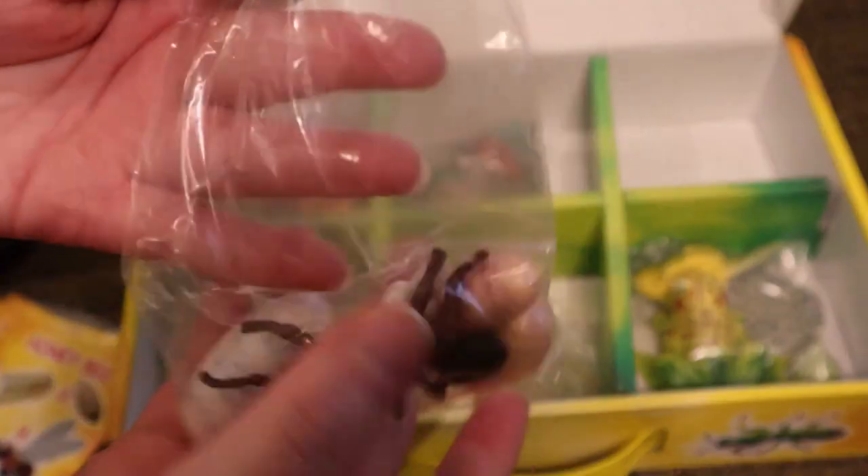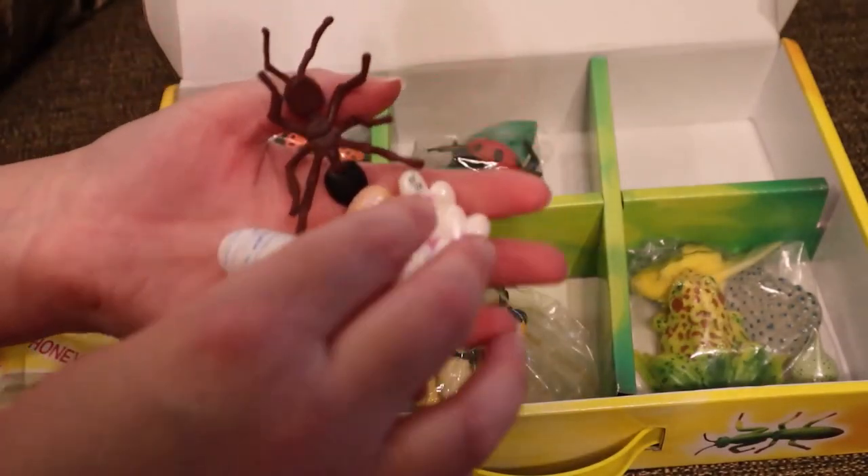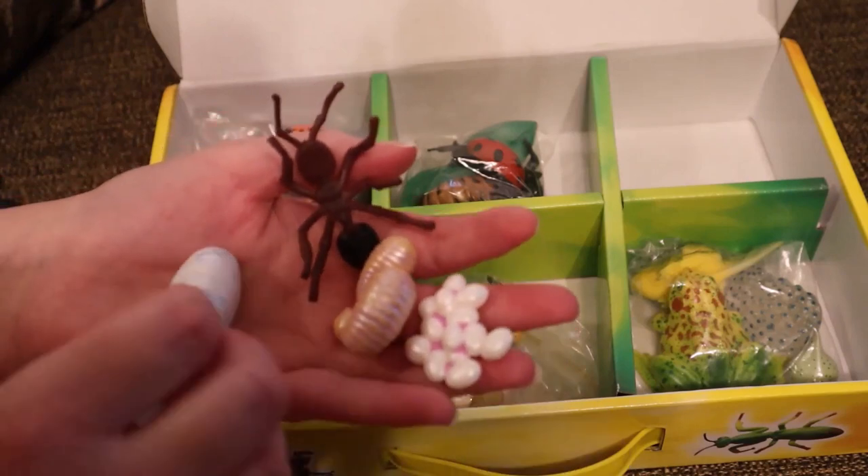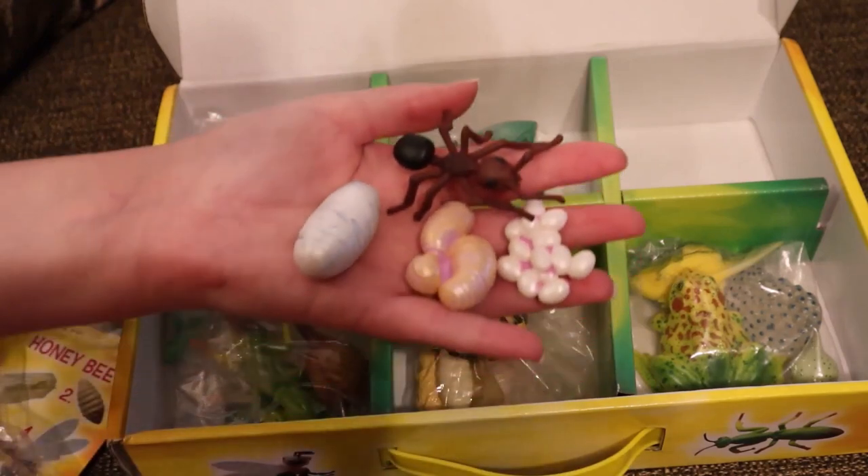I do get regular emails from Insect Lore keeping me up to date on any sales they are having, and they send out discount codes as well. There are many ways that the life cycle figurines could be implemented within the classroom. I would definitely suggest it for the school teacher or home school parent.